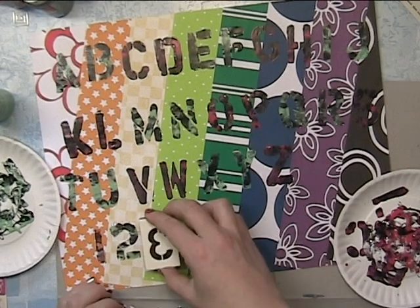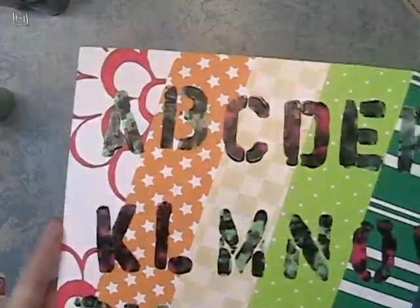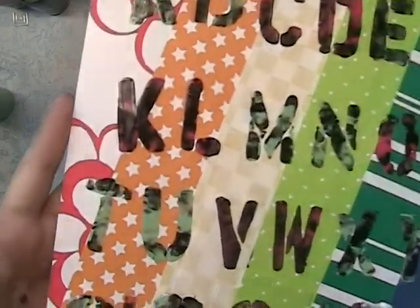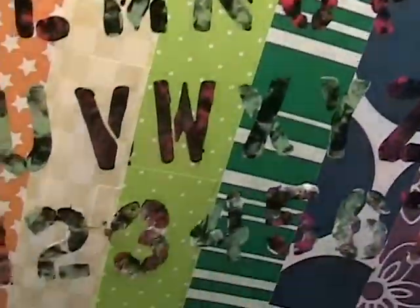Shuri knows her alphabet, so I encourage her to continue to know it, as well as Shakaia. I love how that effect looks — so cool. And there's the numbers.